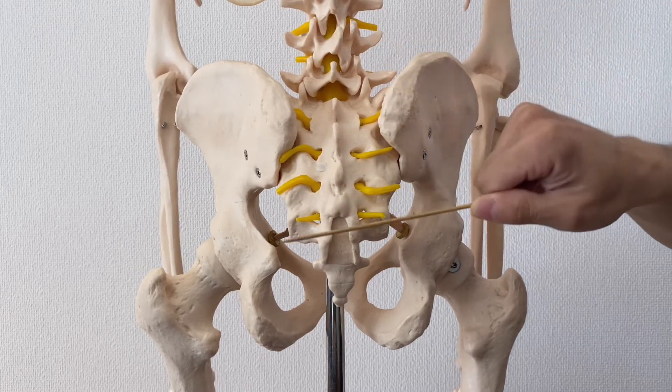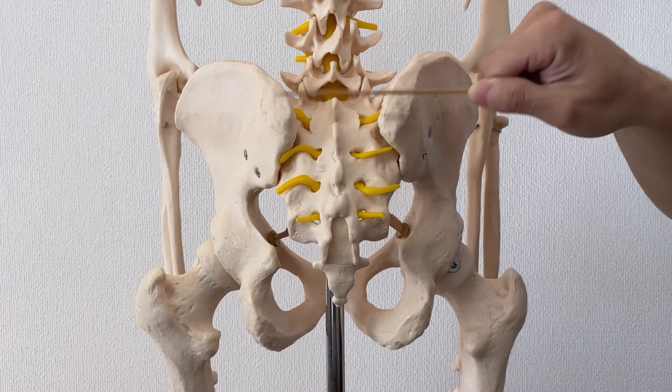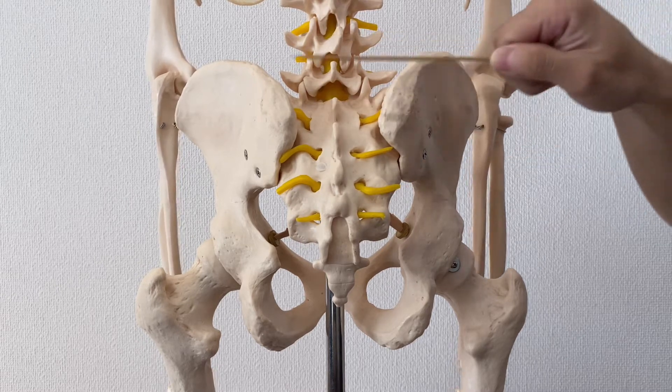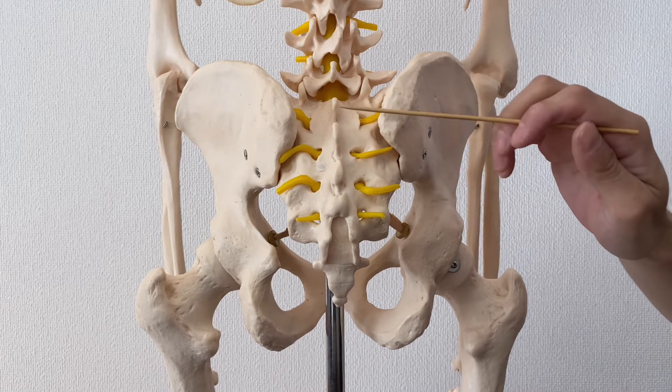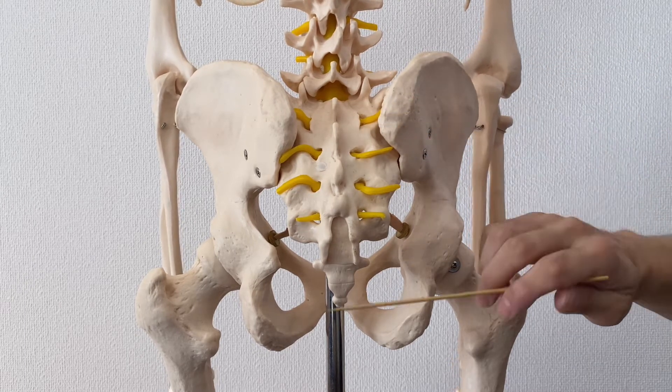Being able to palpate this area is very important. So let me explain tips to palpate sacrum.